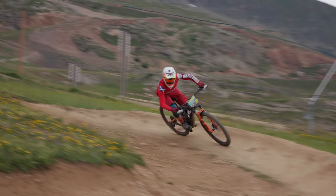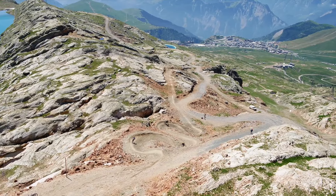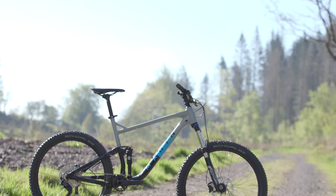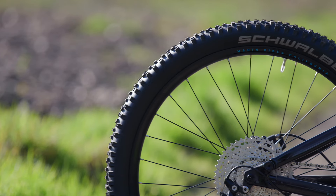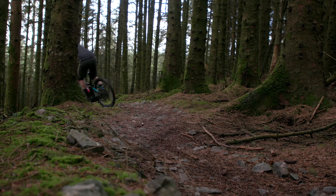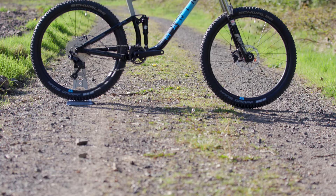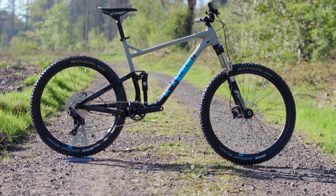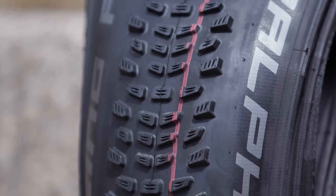Whether you're blasting trails, grinding out cross-country loops, or all-day epics in the mountains, choosing a good set of summer tyres will always involve a compromise between grip and durability. Finding the right balance will depend entirely on your style of riding and the type of terrain you ride. Generally, harder compound tyres carry more speed and last much longer in dry conditions than softer compound tyres, which offer better grip.